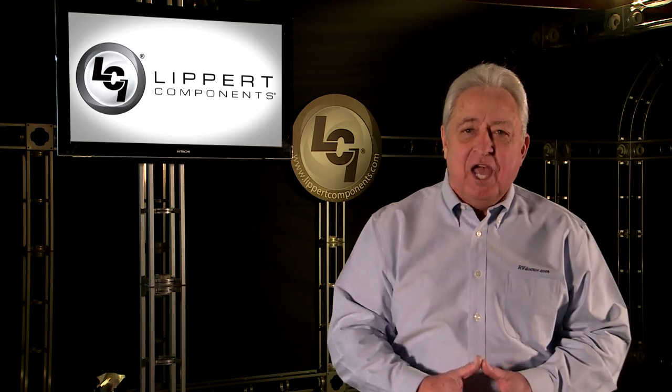Hi, I'm Gary Bunzer, the RV doctor, and I'm here today to answer some of the most pressing questions Lippert Components receives from RVers just like you. It's our hope that this series of small videos will answer all of your pressing questions as you enjoy the RVing lifestyle.